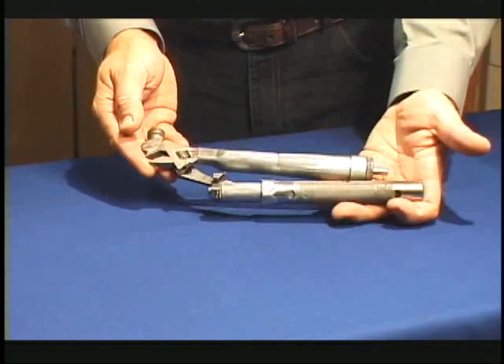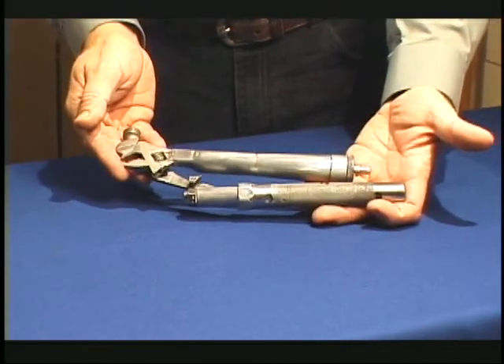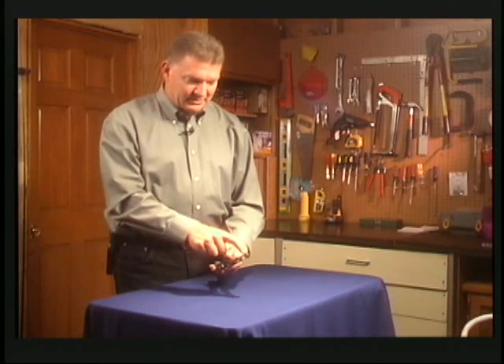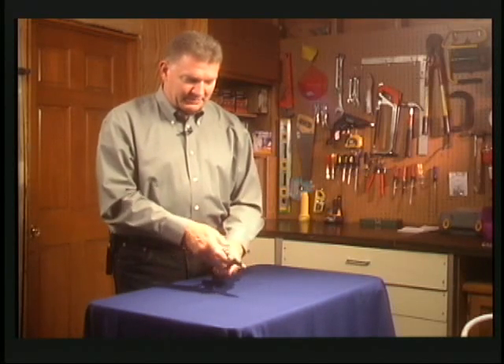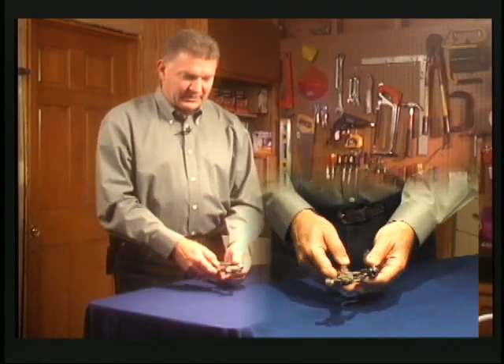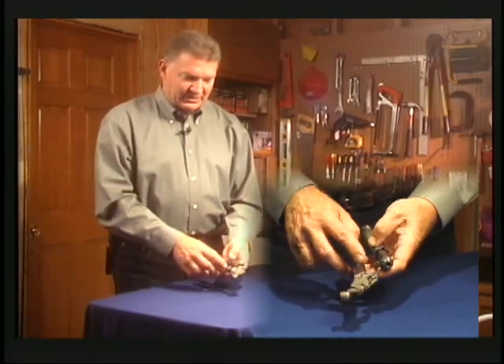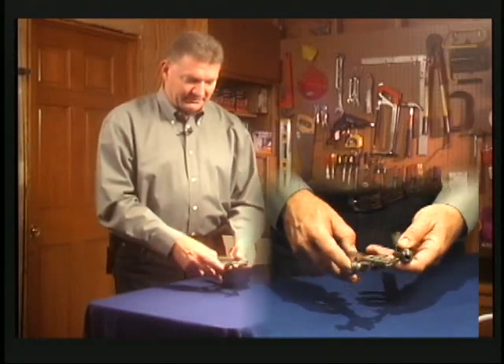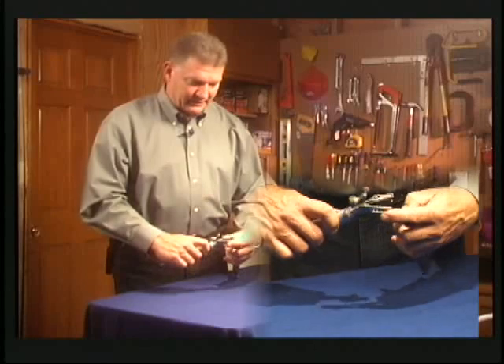I came up with this idea and I call it the Total Tool — and it really is a whole toolbox in one. I'm going to walk you through it and show you what it does. It's a hammer, it's a pair of pliers, slip joint or channel locks or water pump pliers, it's also a crescent wrench, it's a wire cutter, and lots more things I'll show you.